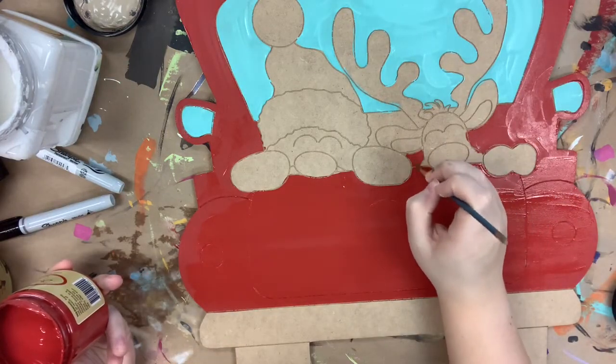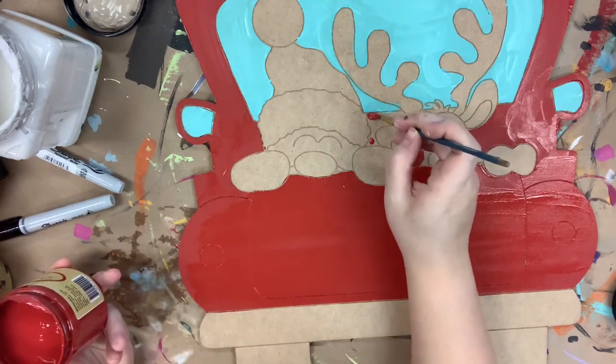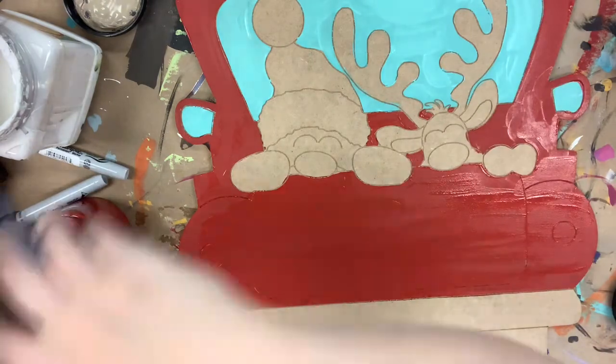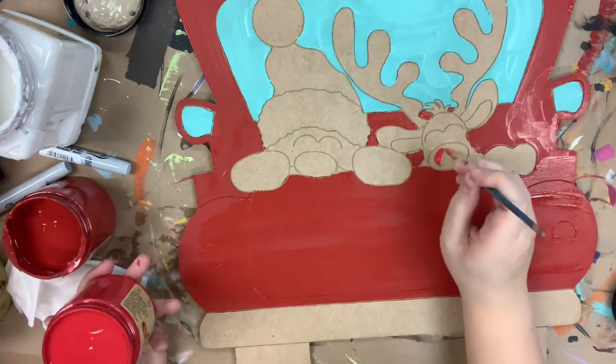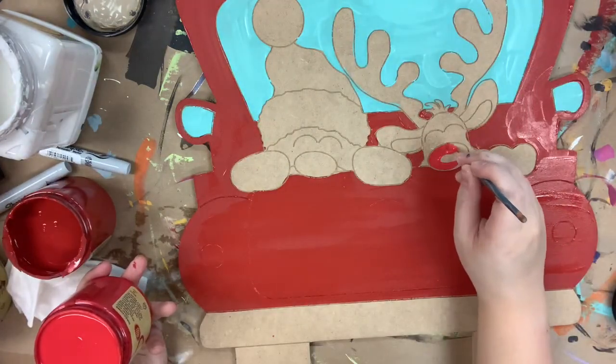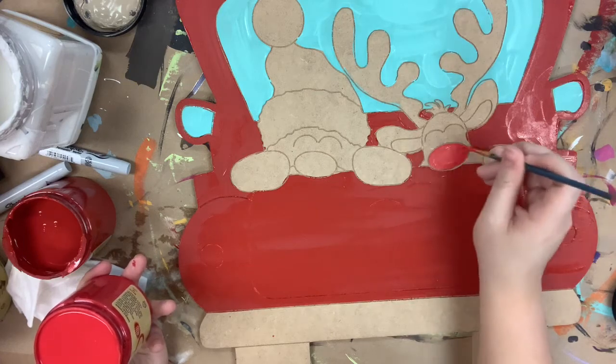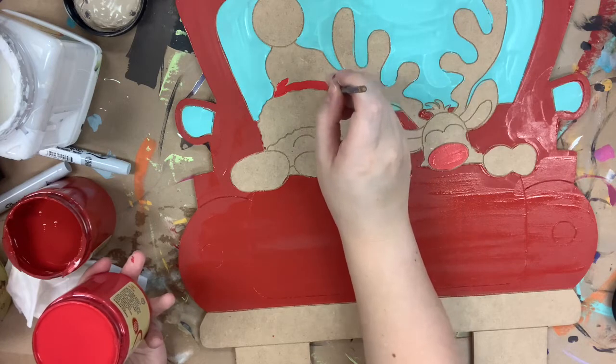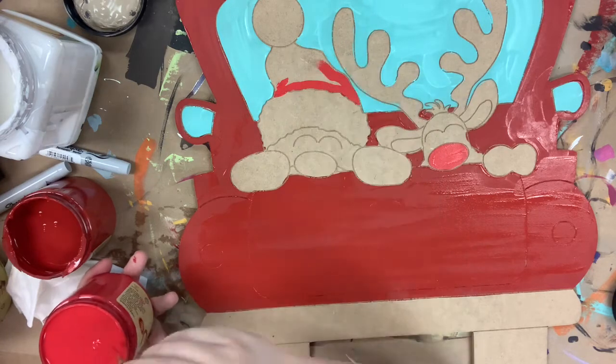I just swapped for a little bit smaller brush to get into some of these more detailed areas around my Santa and reindeer. Now I'm going in with Honky Tonk Red — I'm using this because it's a lighter red and so it'll stand out against the barn red. I'm doing that for Rudolph's nose and Santa's hat.